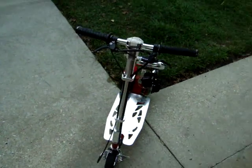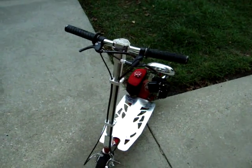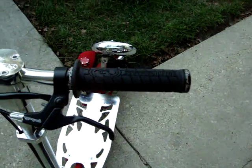Let me start at the top here. Got a DDM race pole, silver pole, silver crossbar, polished clamps, and Lizard Skins lock on grips.